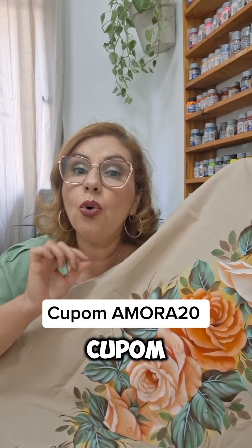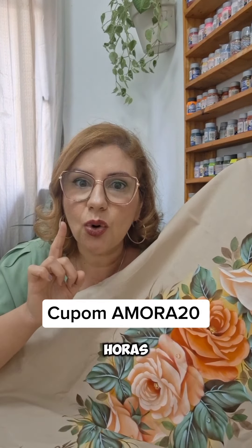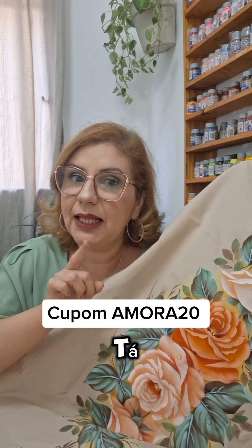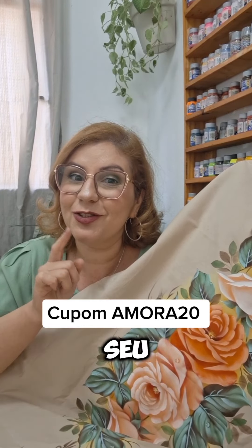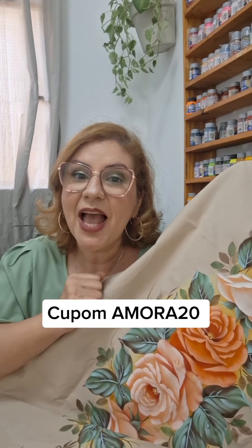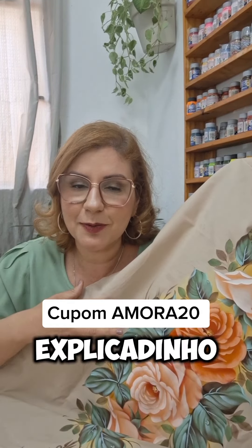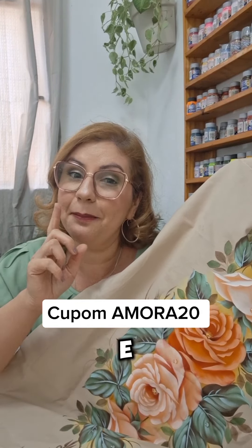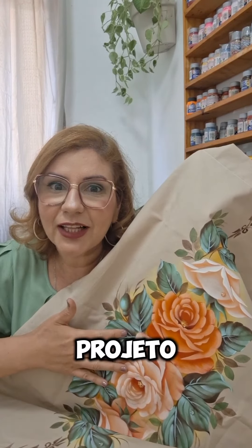Então não se esqueça de aproveitar o cupom de desconto de 20% que está passando aqui por 24 horas apenas. Você que está aí terá 24 horas e 20% de desconto se adquirir o seu projeto nesse momento. As vídeo-aulas são na plataforma da QWiFi e está tudo muito bem explicadinho, de forma bem dinâmica e prática para você criar esse lindo projeto e deixar o seu quarto ainda mais bonito.